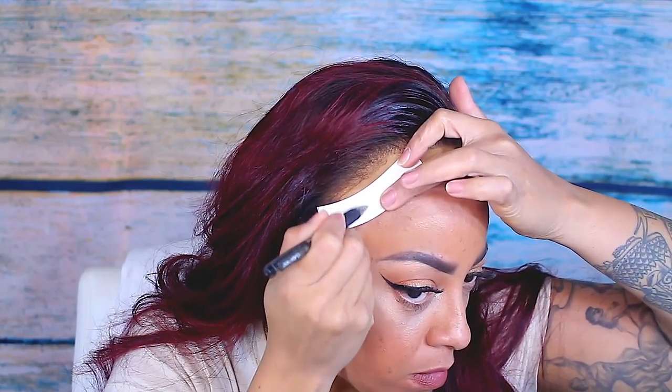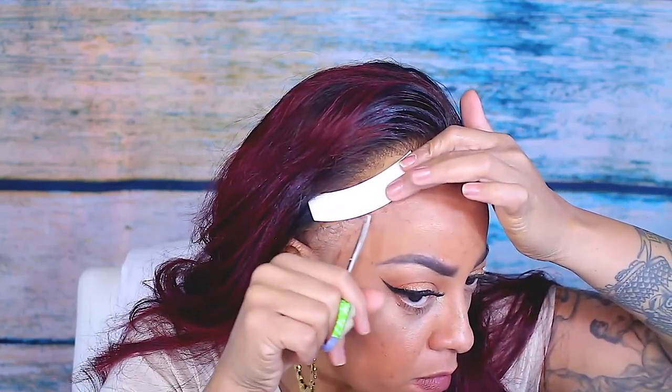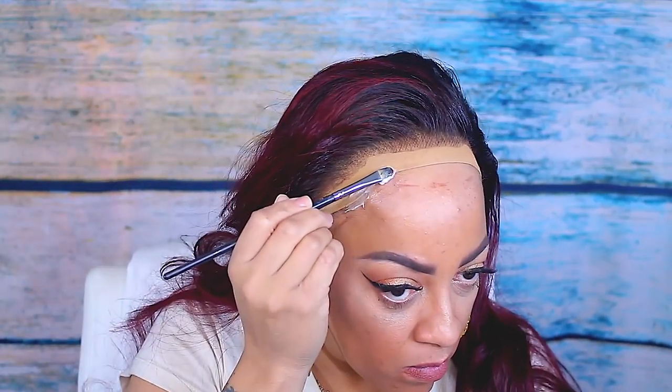I want the tape to be perfect. I'm also going to cut it on the sides because I don't want any of the tape getting onto my hairline or my edges — that would not work for me at all.